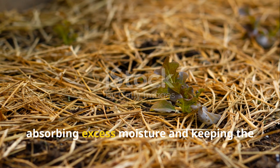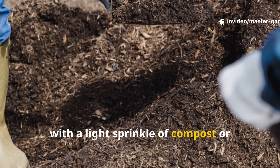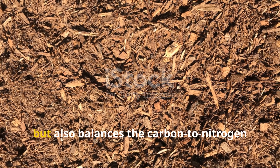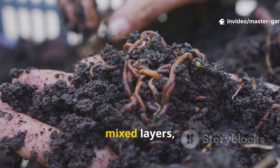Another trick is to cover the grass layer with a light sprinkle of compost or shredded leaves. This not only hides the clippings — which can attract flies when left exposed — but also balances the carbon-to-nitrogen ratio right where decomposition happens.